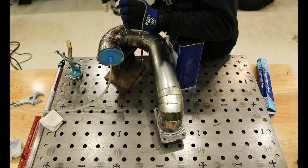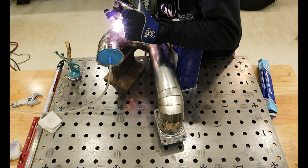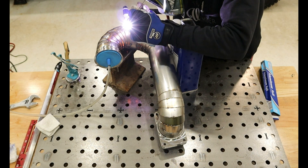Honestly, I was a bit happy to redo it. I wasn't happy with how it was turning out, but not disappointed enough to scrap it either. This time I purchased pre-cut pie cuts, polished tubing, and replaced the flanges that I couldn't salvage.